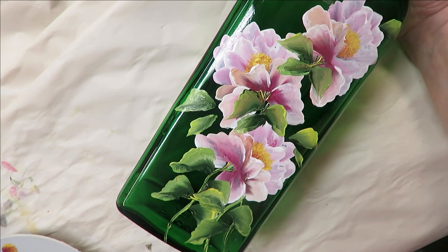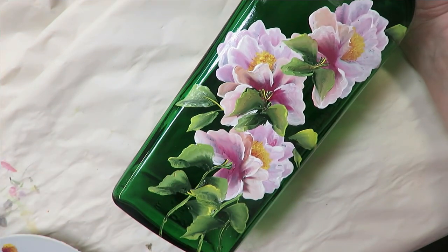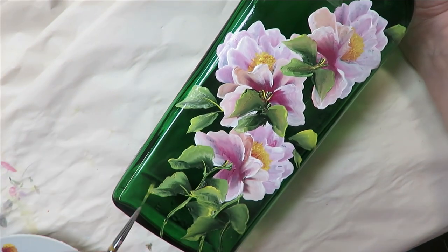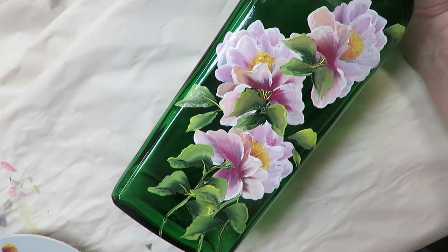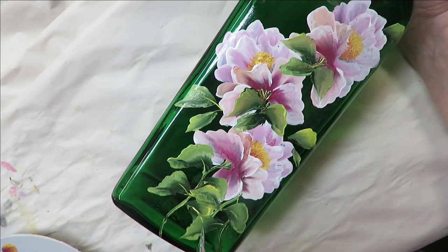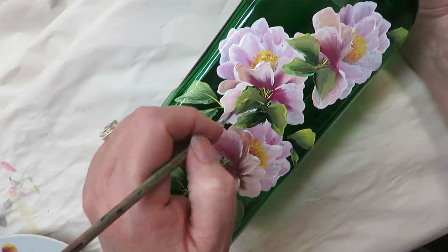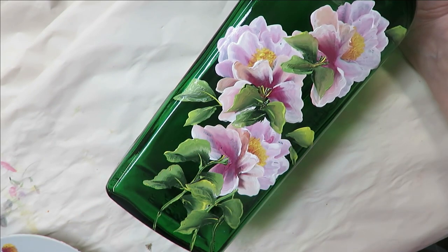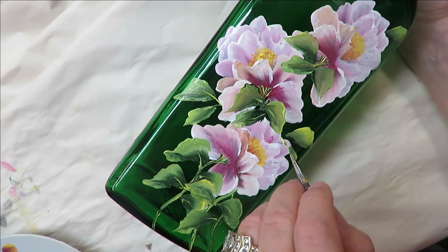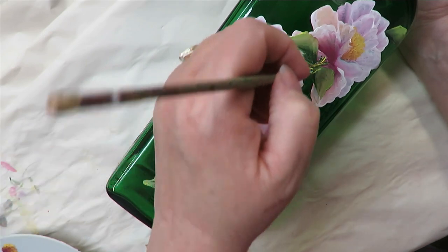Going to my fine liner. I'm just going to come in here and add some stems and attach them to the stems that they're on. You can do this with your flat brush or with the liner brush. I like how the liner brush looks — it's thinner — but I can do it either way.